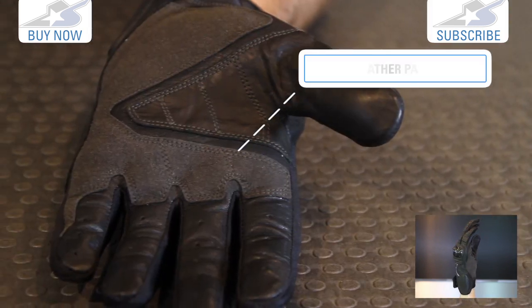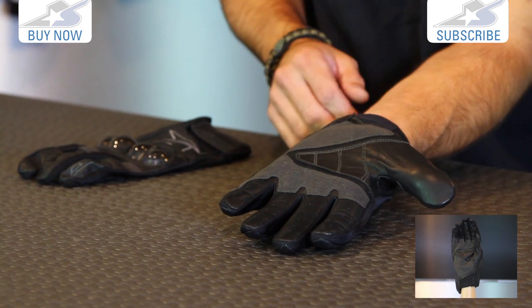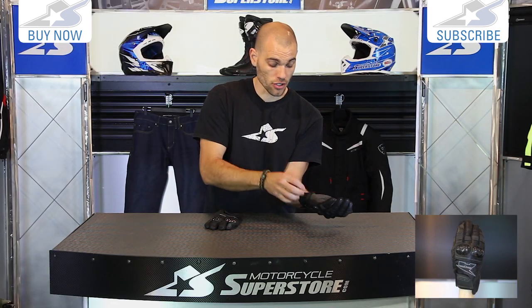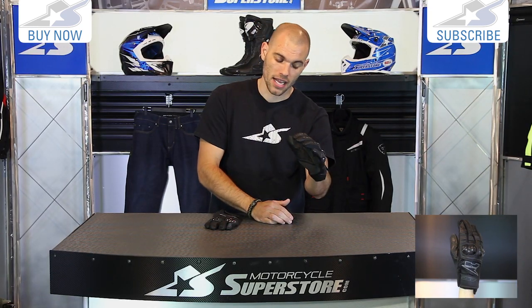On the palm side, it's a leather palm with slight perforations on the fingers. You do have reinforcements in the high wear areas, and the only major foam protection insert is on the back side of the wrist, which will give you a little coverage if you wind up smacking your hand in that direction.